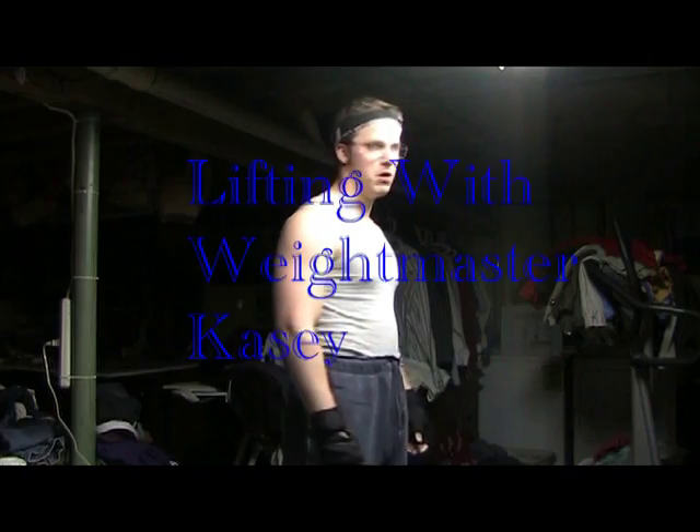Oh hey, didn't see you there. Welcome to Lifting with Weight Master Casey. Today I'm going to focus on the chest, show you how to get a real good pump going — it'll get some veins going on in your chest, make you look real sexy.